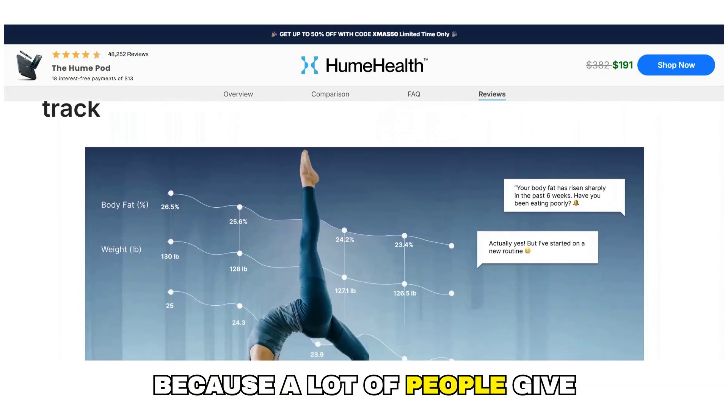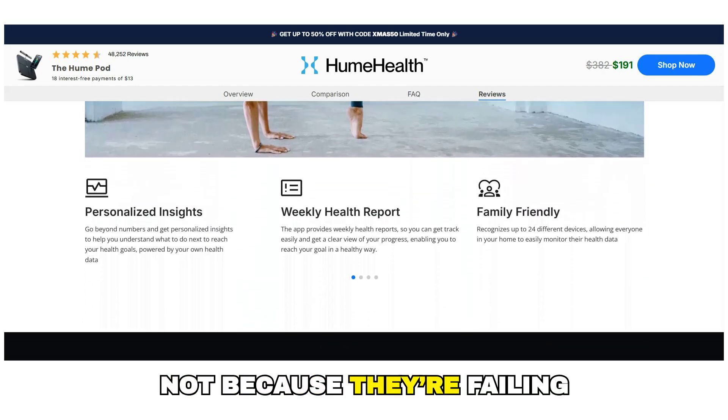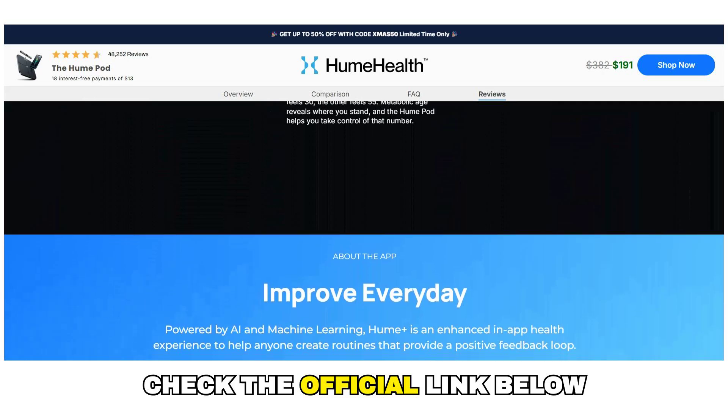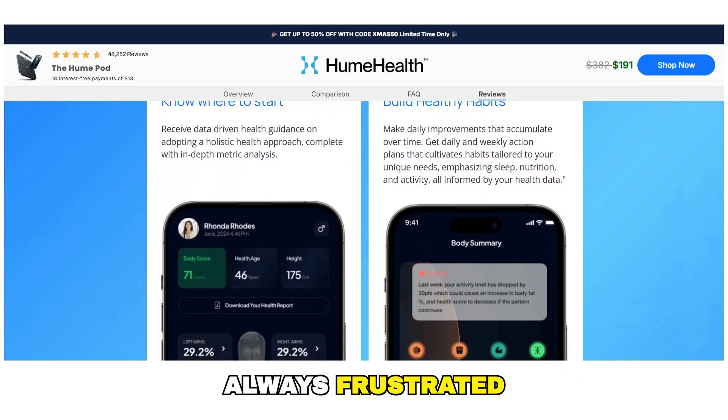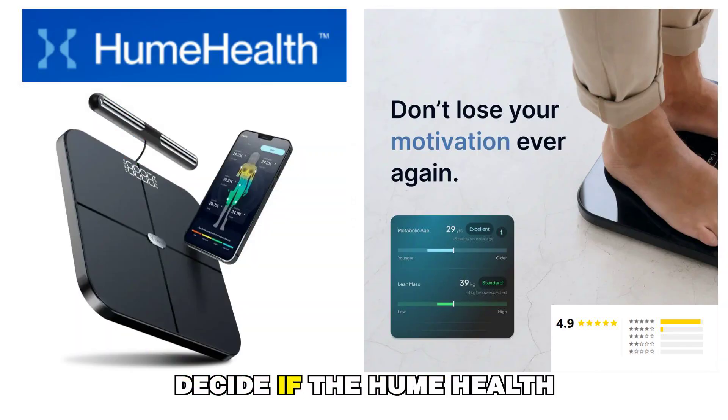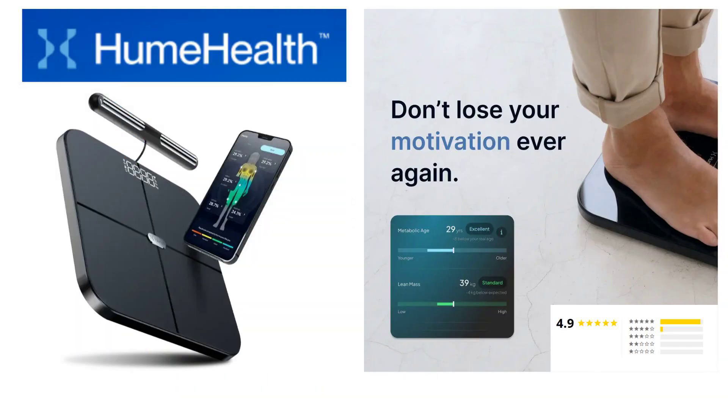I wanted to share this because a lot of people give up too early — not because they're failing, but because they're measuring the wrong way. If this video helped you, check the official link below. And if you know someone who's always frustrated with the scale, feel free to share this video with them. Thanks for watching, and I hope this helped you decide if the Hume Health Body Pod is right for you.